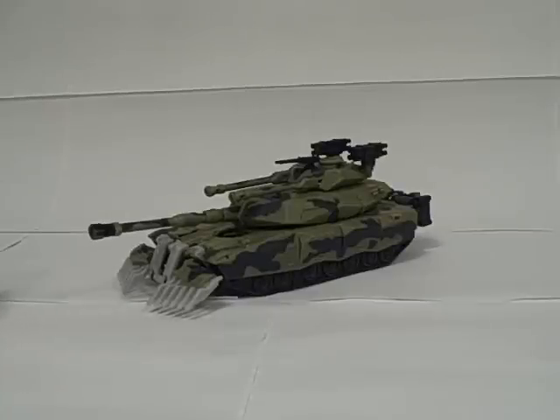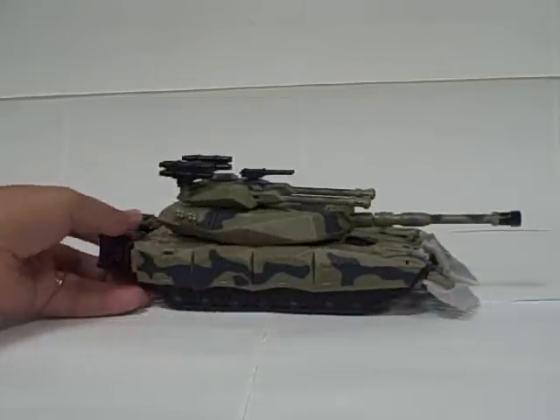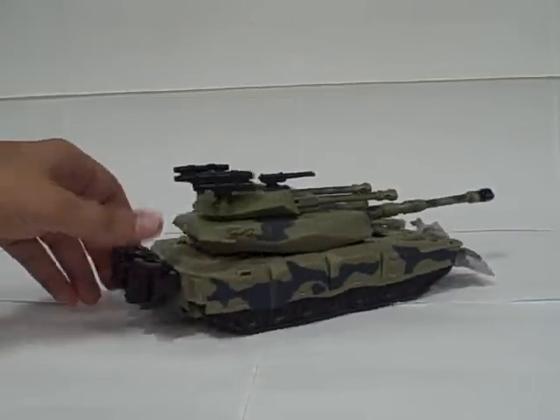This is the video review for Transformers Movie Leader Class Brawl. As you can see, he's a tank. He's got kind of a green camouflage pattern painted on him.